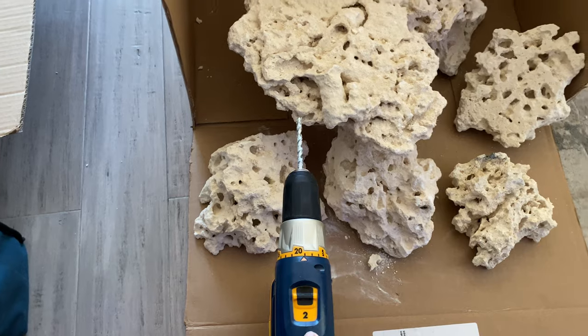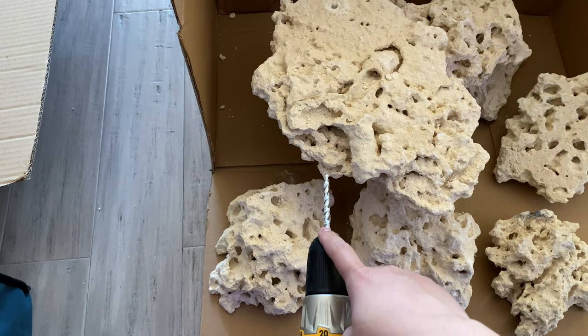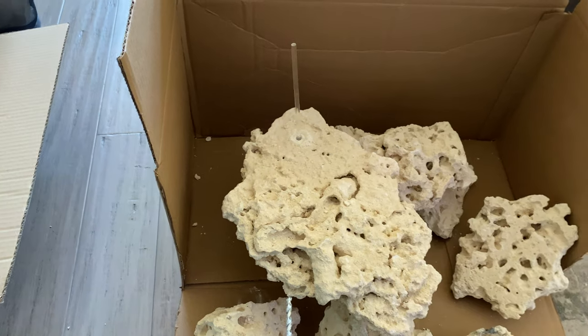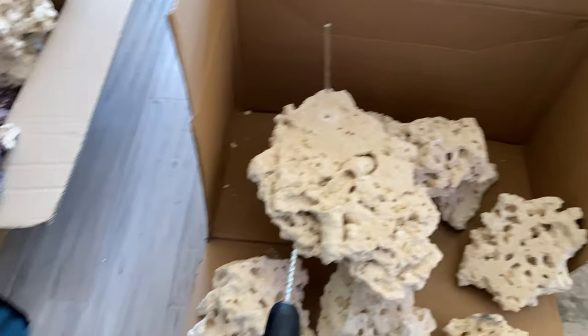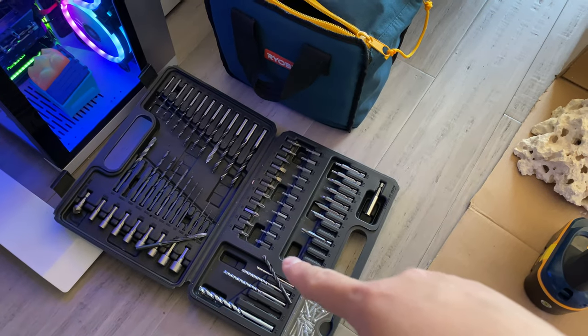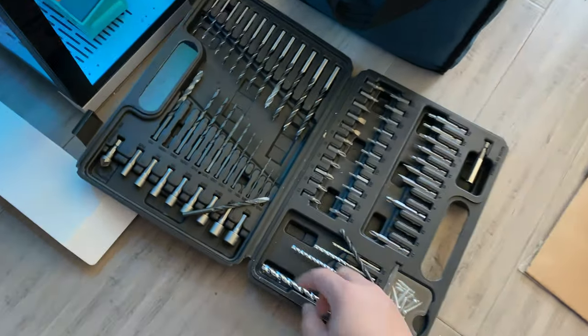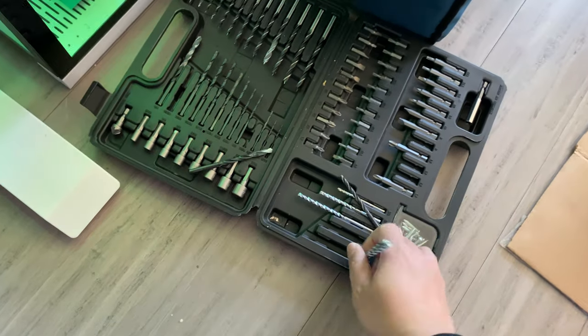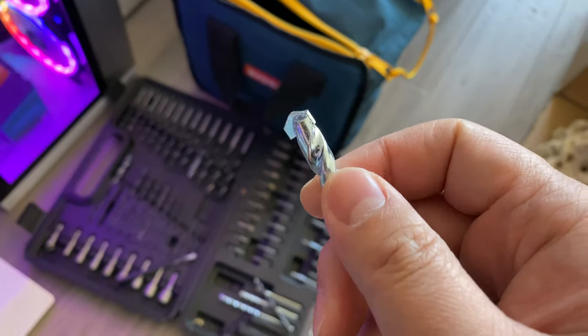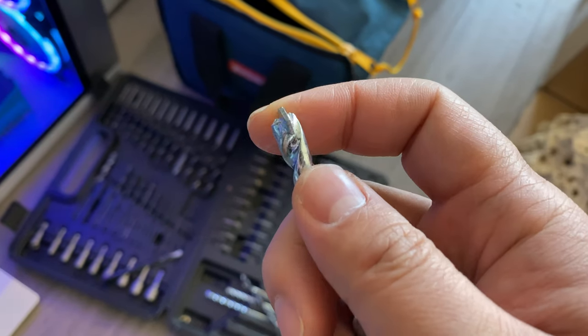Basically have a drill and a masonry bit, and it cuts through super easy. Just make sure you have the correct bit, because I was messing around with these other general bits that come with the kits. What you want to do is get these masonry bits, which have these special tips to them — they just cut the Marco Rock like butter.